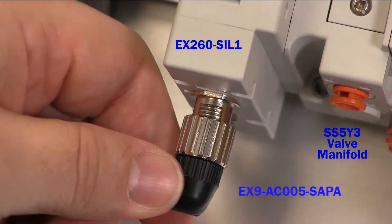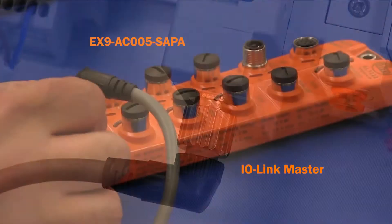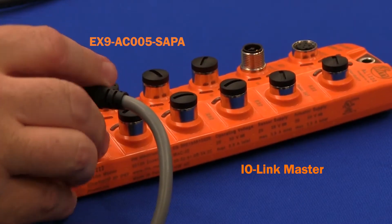First, thread the IO-Link cable to the EX-260 using the M12 connector. Then connect the other end to the commercial IO-Link master.